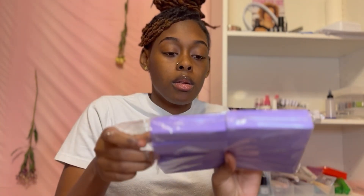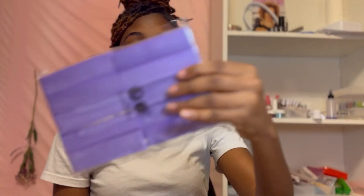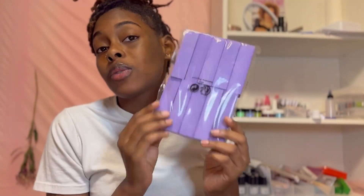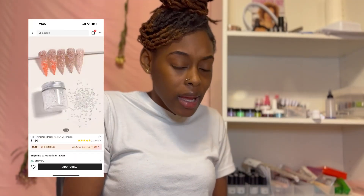Buffing blocks - it has 10 in here, and I thought that was good for the price. Just four-sided buffing blocks. It's not too much to talk about - it's just a product that you need, it was a good price, and it had 10 in the pack. I also picked up some more pixie dust since I lose mine a lot.